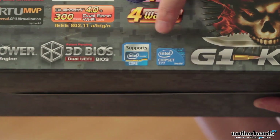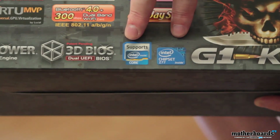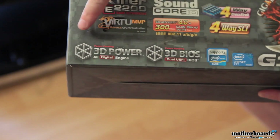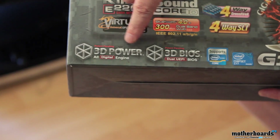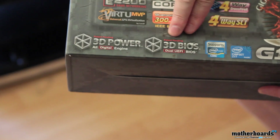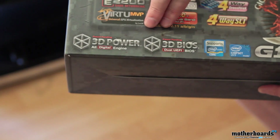This is LGA1155 and supports all the latest Ivy Bridge processors, including the 3770 which we use in this review. It features 3D Power, which is their all-digital engine for power conditioning, and their 3D BIOS inside the dual UEFI BIOS. There's a little switch on the motherboard to switch between them.